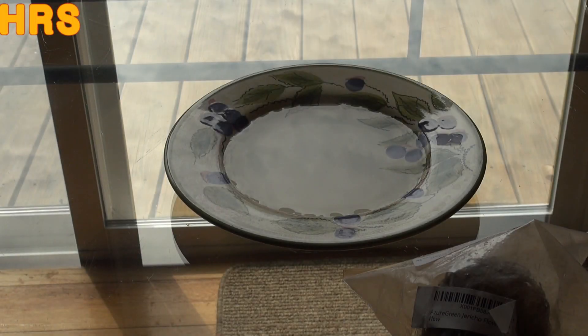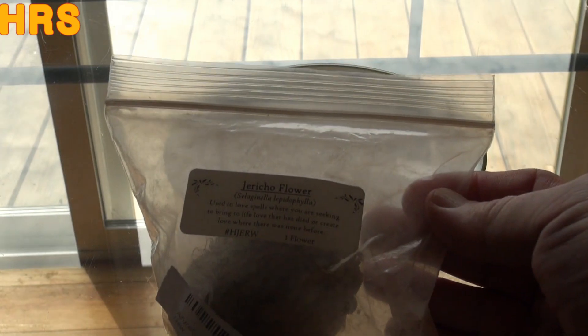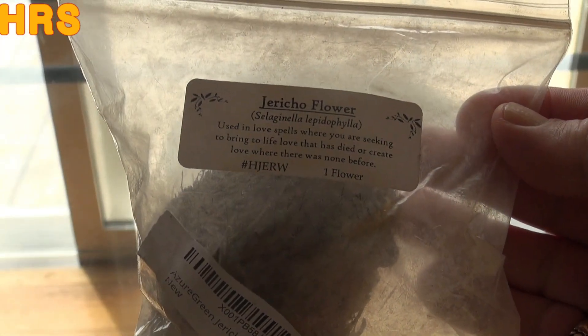Alright, so we're going to do a video on the resurrection plant. I picked this up on Amazon for about six bucks. It's called the Jericho flower — that's one of the names for it.